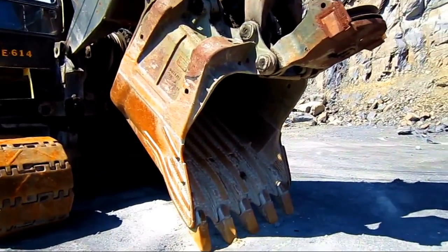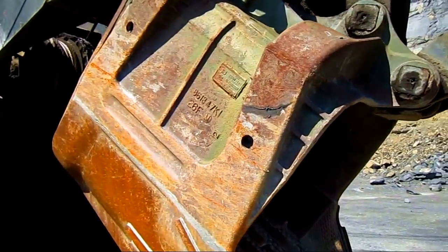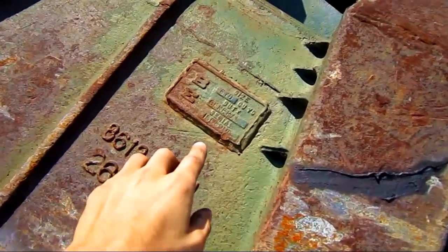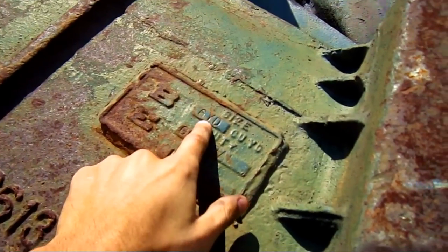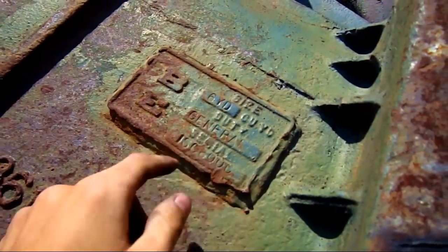The big bucket that you see on the front of this machine is six cubic yards. This is a factory bucket right from Bucyrus, and you can see right on the side here the plate that says Bucyrus Erie, the size, six cubic yard, and it is a general-purpose bucket.